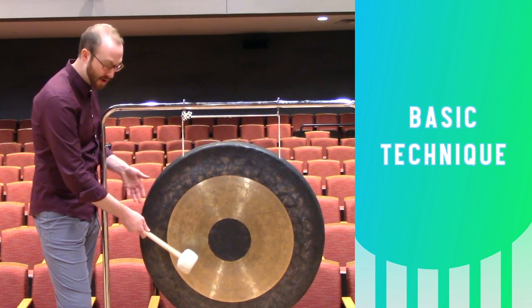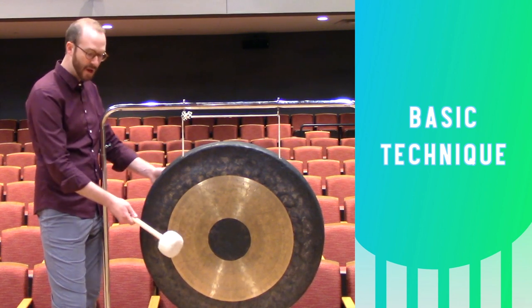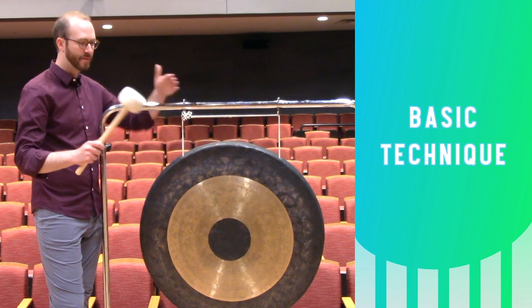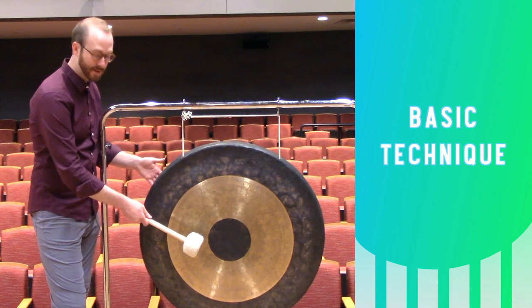Most of the time I play right about here, with a hinging wrist, accelerating gently into the instrument, then I'm going to lift out of it, so the visual matches what we're hearing. Looks and sounds like this.